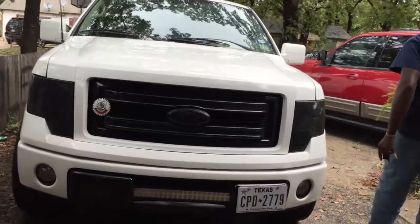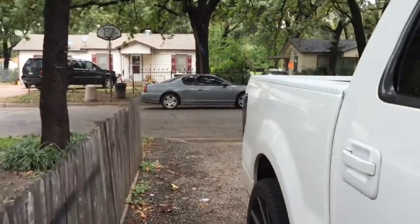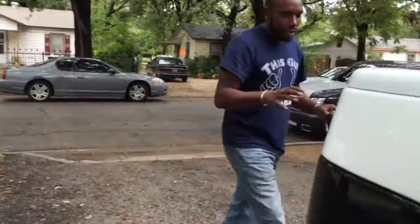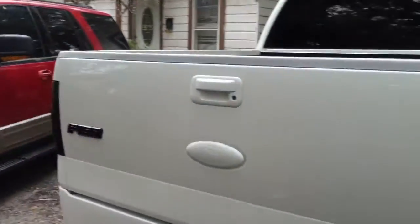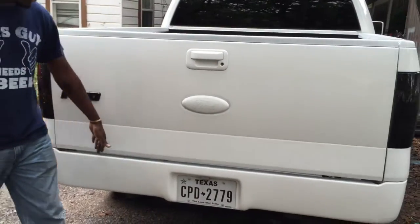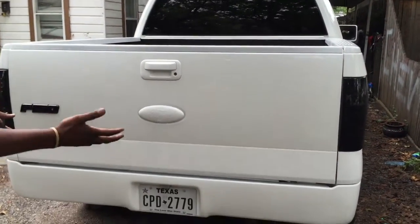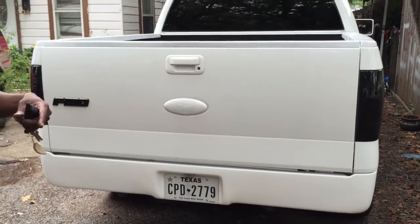Let me show you, even the back has been done — the tail lights, the F-150 sign, and of course the road paint we put on. They've pretty much taken the front and the back and turned it into the 09 and up F-150s.